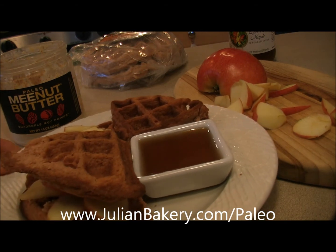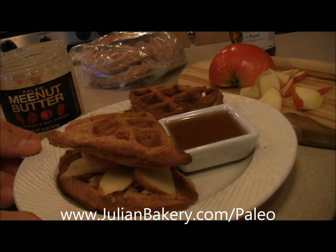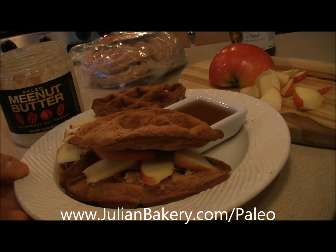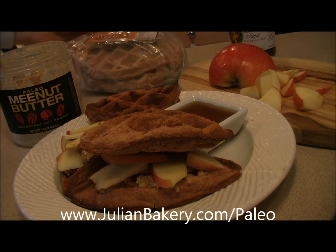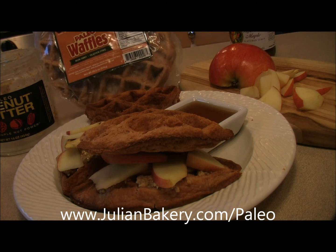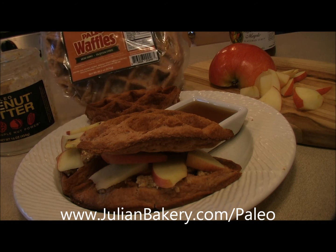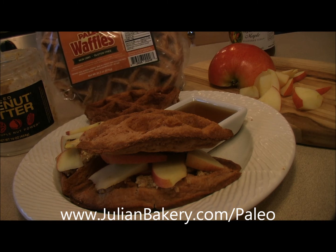Make sure you go to julianbakery.com/paleo and grab the Paleo waffles, the Paleo Mina butter, and the Nature's Hollow sugar-free maple syrup. Keep it healthy, keep it low carb, get rid of the sugar, the GMOs, the gluten, and the grains — quality ingredients. This is Dan from Primal for Life — have a great day!